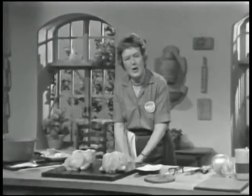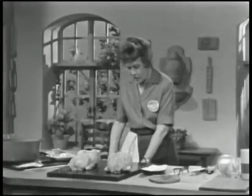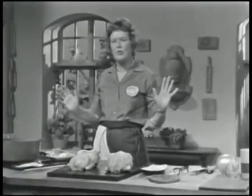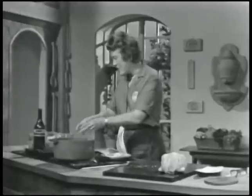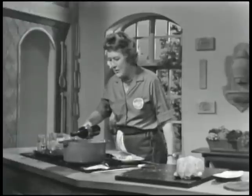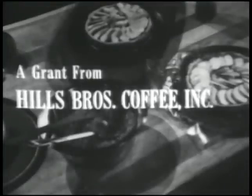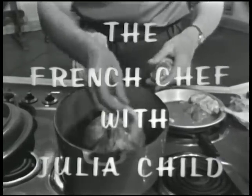With your poulard de demi-désossé, you can cook it just as you would an ordinary roasting chicken. You can roast it in the oven, use a casserole poaching, or — I think the most delicious way — poach it in a covered casserole with wine and herbs. But that's a whole other operation, so we'll have to do that on another day on The French Chef. This is Julia Child. Bon appétit.